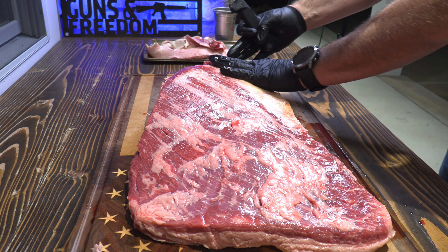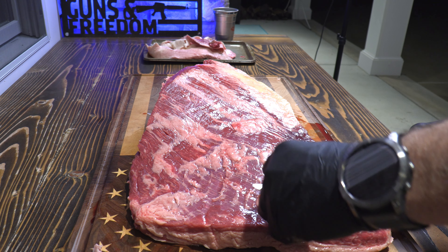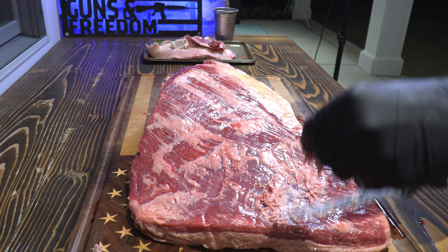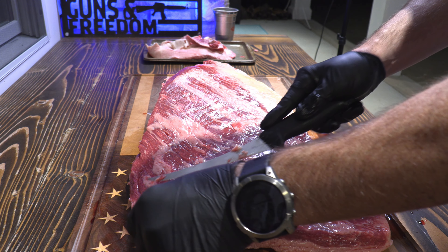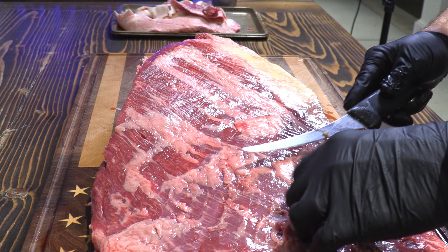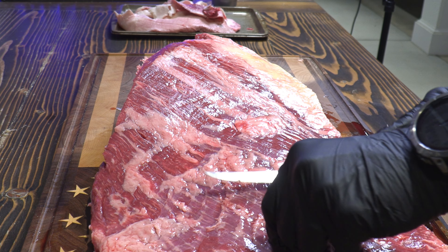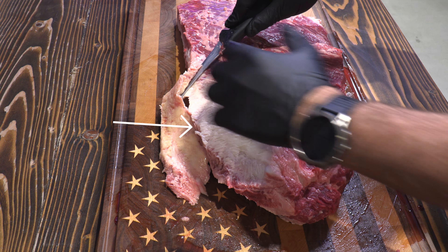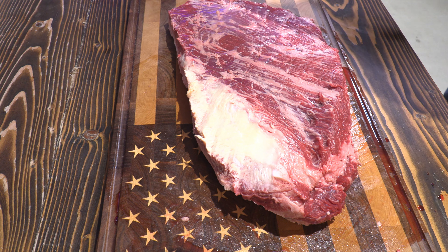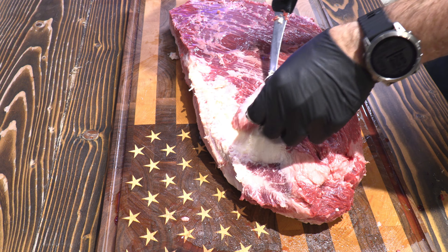Flipping the brisket over, I go ahead and take off any fat I can get off of the meat side. I don't want to cut into the meat, but I do want to trim the edges, make some nice straight lines, and get any visible, easy-to-get fat off. Fat is flavor, so we don't want to take too much off or be too aggressive. On most whole packer briskets, where the point and the flat come together on the end, there's a really large area called the deckle — it's just solid hard fat. So although you don't want to create a cavity or a hole in the brisket, you do want to be more aggressive trimming that fat down.